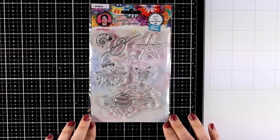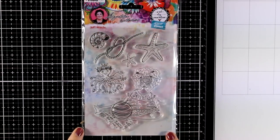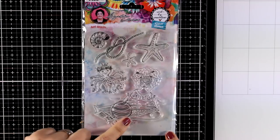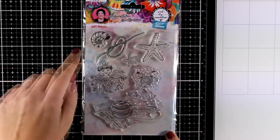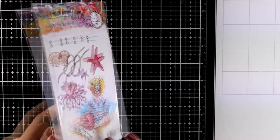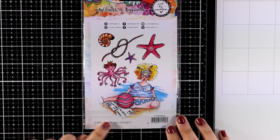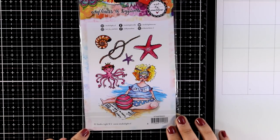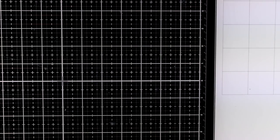Now let's take a look at some of the clear stamps and I am going to zoom in for you so you can probably see the designs better. This is the Just Beachy — you get a taboo girl on the beach, octaboos, fish, stars as well as shells, and at the back of the packaging you can always see the designs better and in color. They are great both for art journal and mixed media projects as well as for a card since they are not so big.